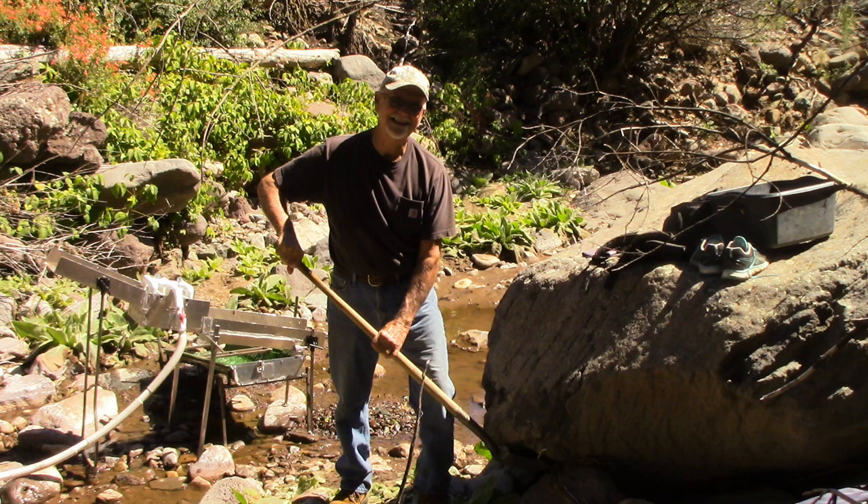Right about here I got to feeling pretty poorly so we packed it up for the day, so I'm not going to get to show you much gold. Absolutely none.